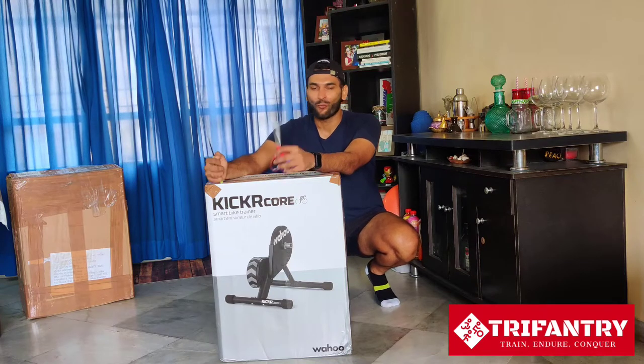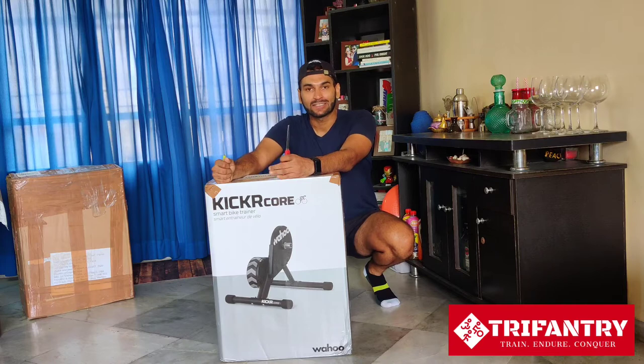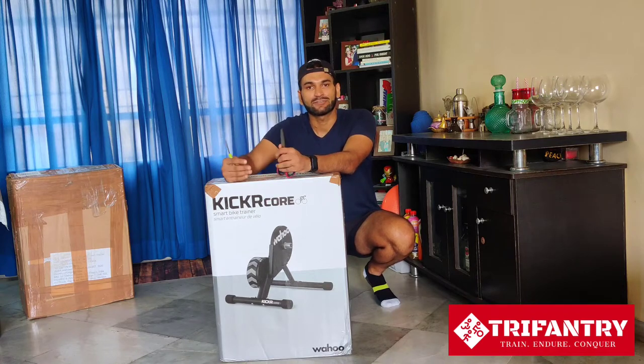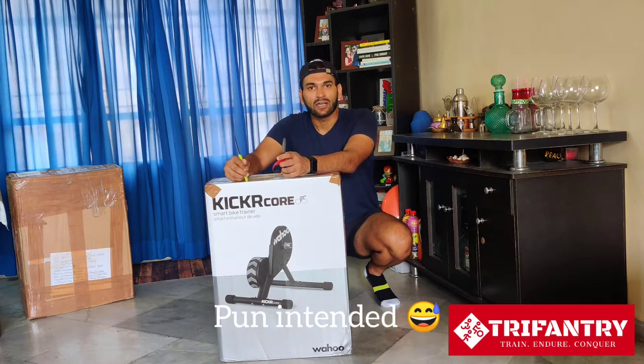Hey TriFactory squad, look what just arrived. I have been wanting to get my hands on one of the premium smart trainers and finally got it today. We have discussed in earlier videos how India faces logistical nightmares when it comes to cycling parts, importing various accessories for cycling, trainers, apparel, shoes, and so on. Nonetheless, finally it's here — the Wahoo Kickr Core.